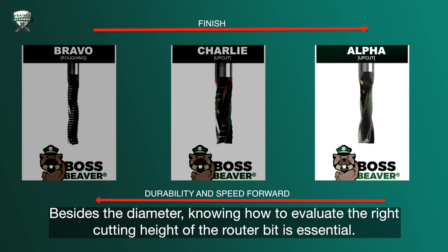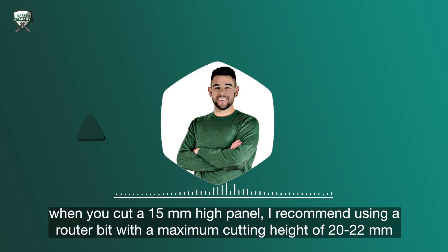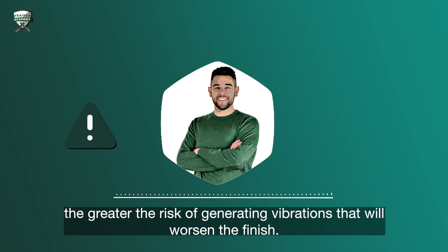Besides the diameter, knowing how to evaluate the right cutting height of the router bit is essential. The cutting height must be slightly more than the height of the panel. For example, when you cut a 15mm high panel, I recommend using a router bit with a maximum cutting height of 20–22mm — 18mm is even better. Remember that the higher the length of the router bit and of the panel, the greater the risk of generating vibrations that will worsen the finish.